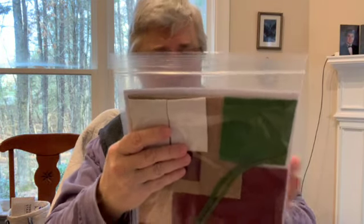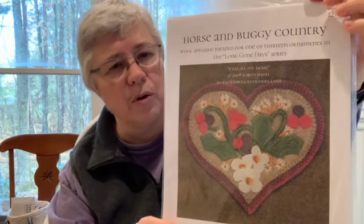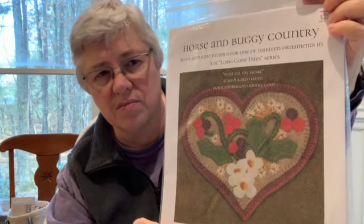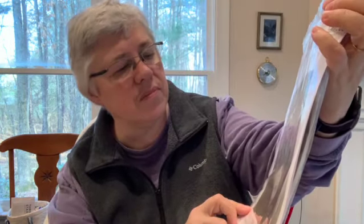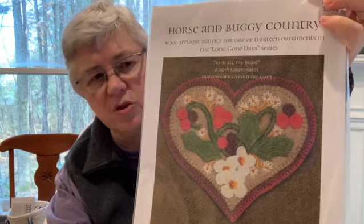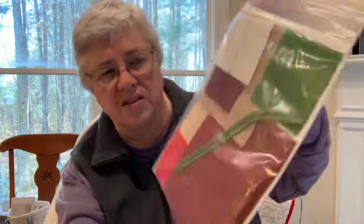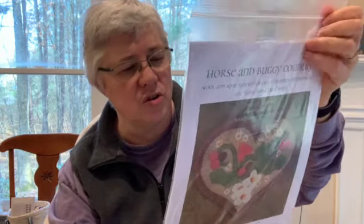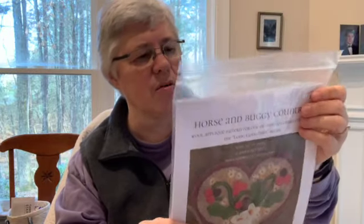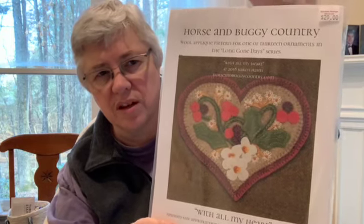Another one I'm really looking forward to is called With All My Heart. I don't believe I would call this a Christmas decoration — well, it does have holly leaves so maybe it might be Christmas. But this is not wool felt; it's woven wool fabric. It's a kit, and it doesn't have thread included — at least I don't think so, as I haven't taken it all out. It's mostly woven wool with a little bit of felt as part of it, and I think it's very pretty.